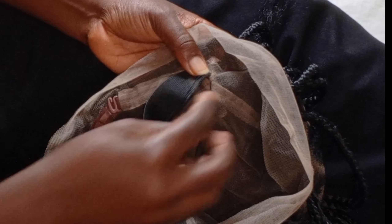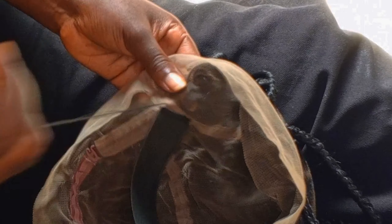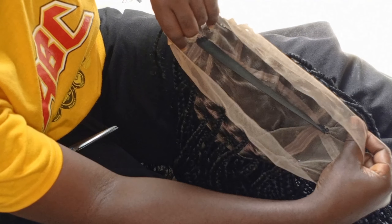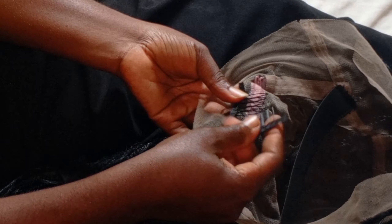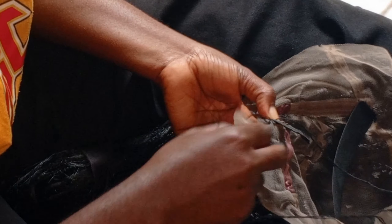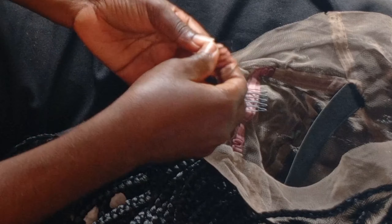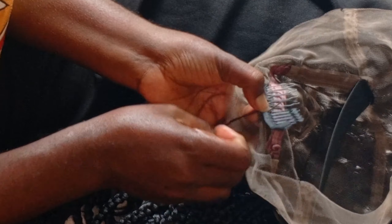First, I'm going to sew an elastic band on the lace of the wig. I measure 7.5 centimeters, which is the most suitable measurement I usually use for my wigs — it helps with the fit a lot. Then I'm going to attach some wig combs onto the wig as well. I'll attach another wig comb to the first one I've already sewn on the lace, and this is going to help hold the wig very firm.